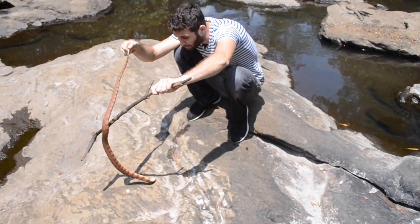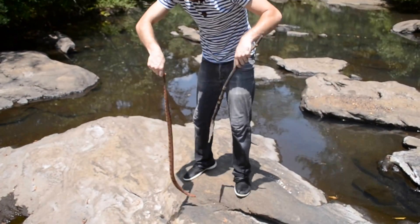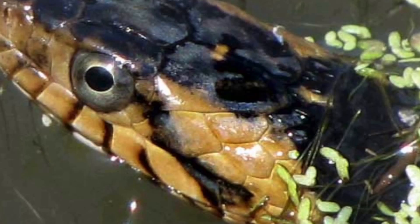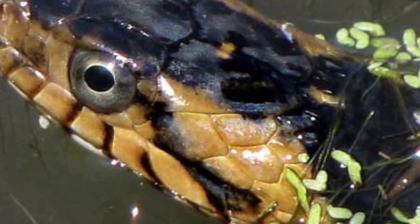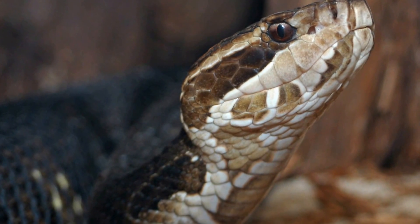So there are a few tell-tale signs to know if you have a water snake. If you look at its eyes, you can see that they have round pupils, while a cottonmouth tends to have pupils that look more like that of a cat.